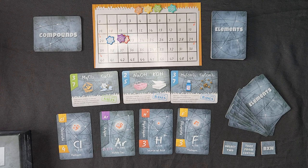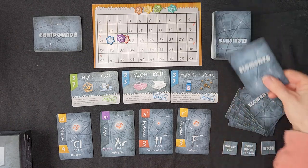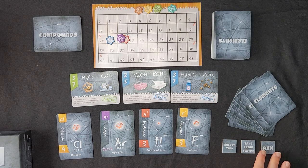Now let's go ahead and talk about the advanced way to play this game. My copy includes the radioactive expansion cards, which have some elements that make the game a little more interesting. In this case, we're going to deal each player nine element cards rather than eight. Each player is also going to get three of these action tiles.